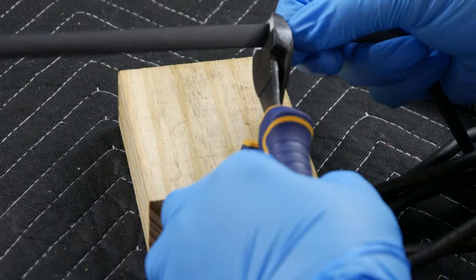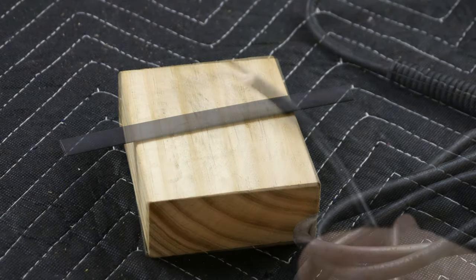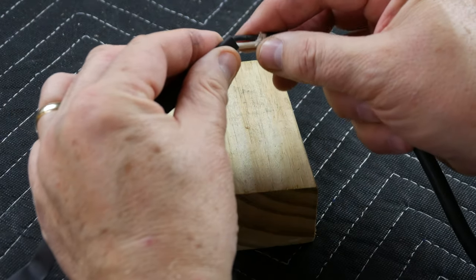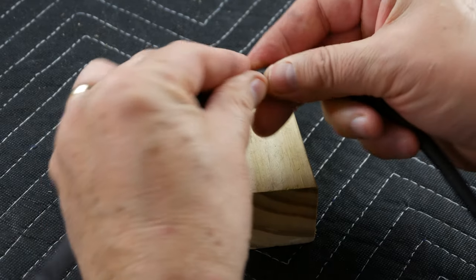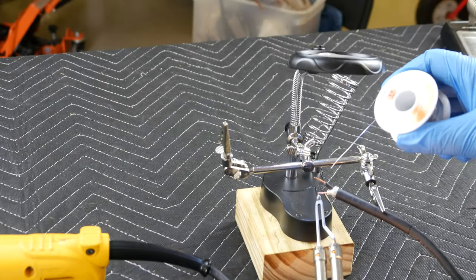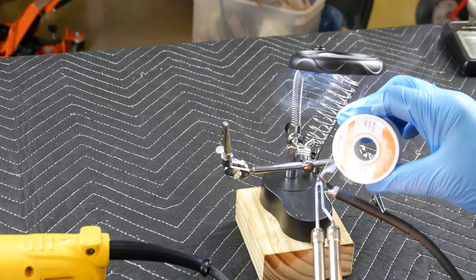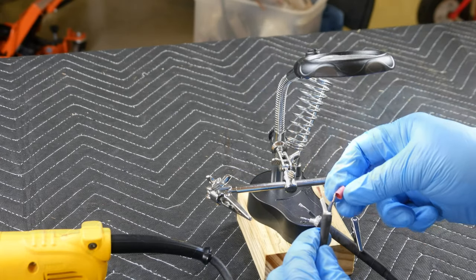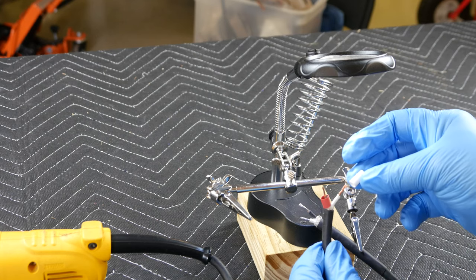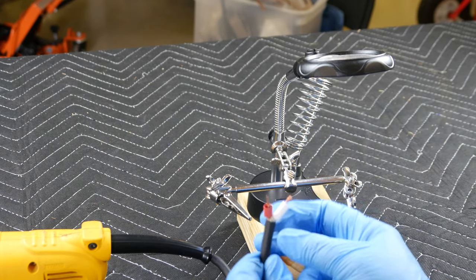I measured and cut a length of shrink wrap that will cover the underlying wires. Before I solder the wires together, I want to slide the black shrink wrap into place. Here I test-cut and fit the shrink wrap for each individual wire before joining the wire halves together.